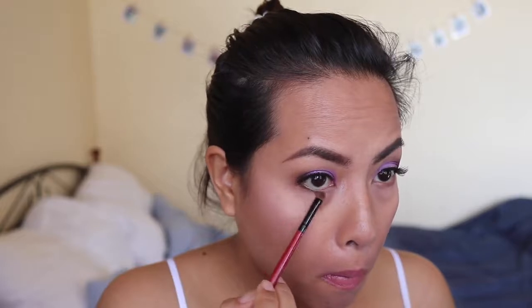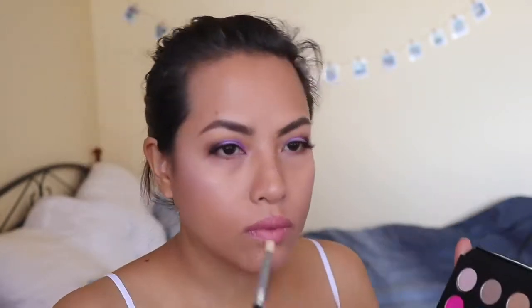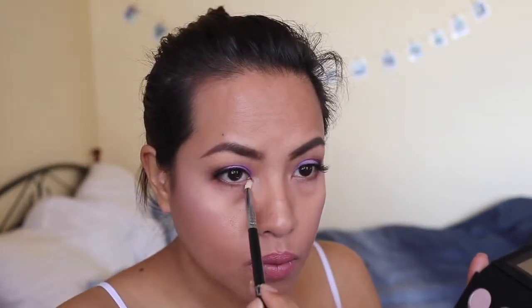I'm going back to the Makeup Forever ME-930 with a small smudge brush, placing that at the lower lash line so it goes together with the upper lash line. Then I'm taking a pencil brush and going into ME-512 to use that as a highlight in the inner corner.